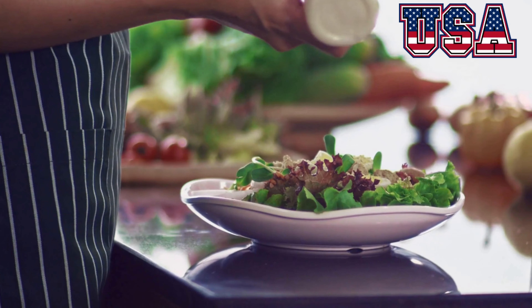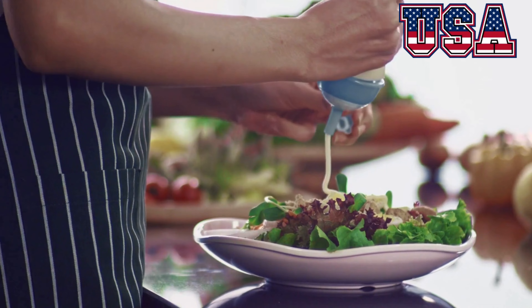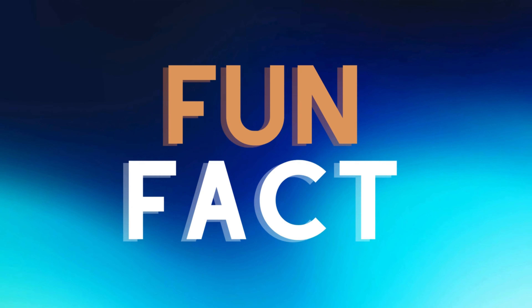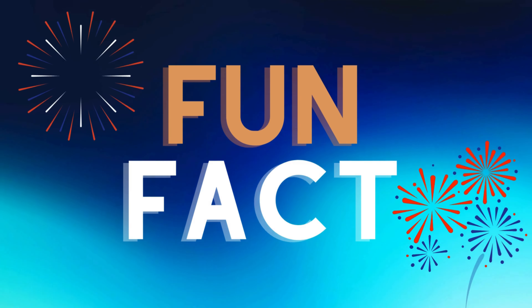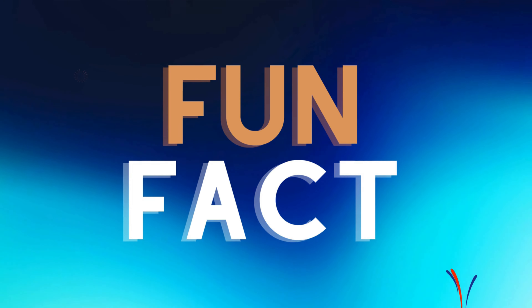Welcome back to my kitchen. Today, like I said, we're diving into that awe-inspiring world of ranch dressing, because let's be honest, life is too short for bland salads. Fun fact: ranch dressing was created in 1949 by a plumber turned cowboy. While working as a contract plumber in Alaska, Steve Henson started cooking for his co-workers and perfecting his buttermilk dressing recipe.